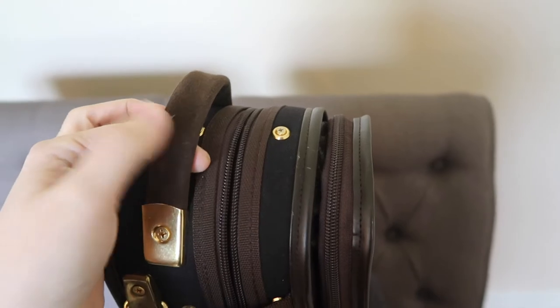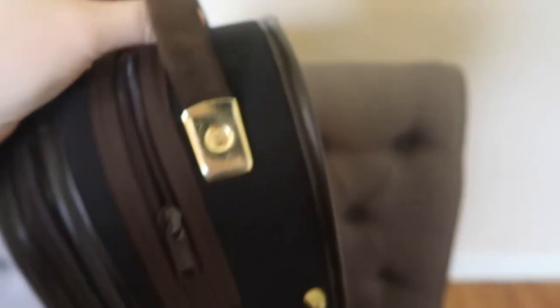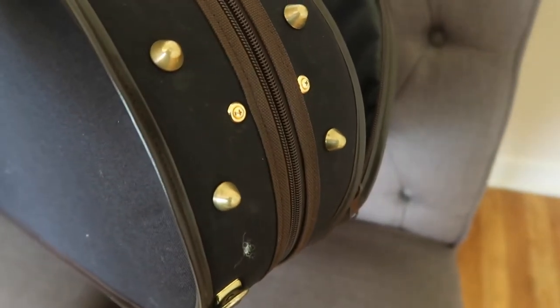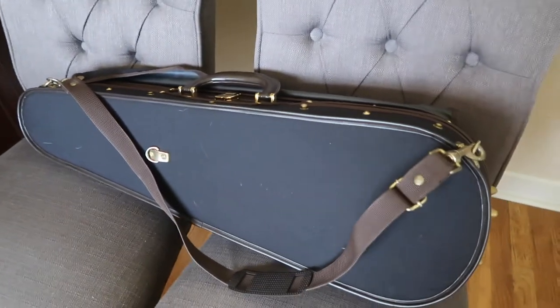The top handle is in good condition; it moves a little side to side but is solid and made of a suede-like material. On the other side there are just a few minor markings but overall it looks really good. I only use one strap, though it comes with two so you can wear it as a backpack. All the little trimming looks great — just a few small marks here and there.